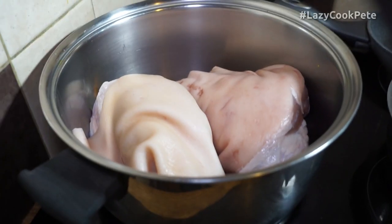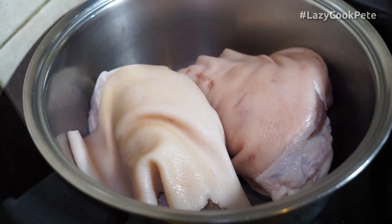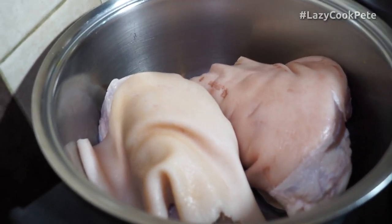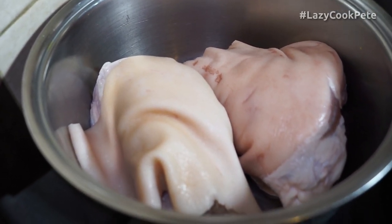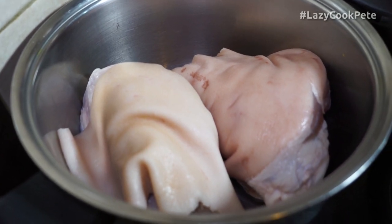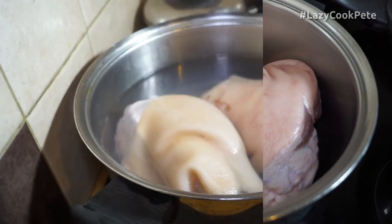I'm starting off with a couple of ham hocks — these are cured hocks of ham or pork. The first thing I want to do is get some boiling water in there and boil them off for about 10 minutes, then drain that water and start boiling them again in another cooking liquor that will be spiced and everything.